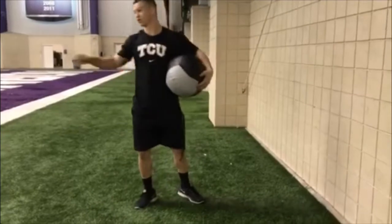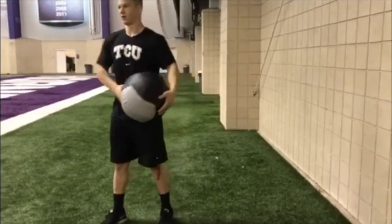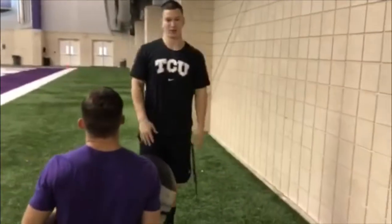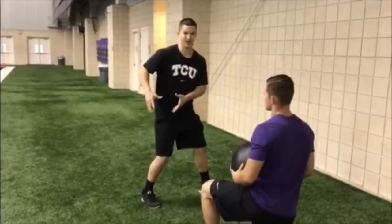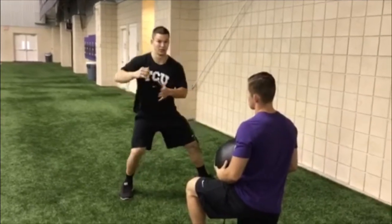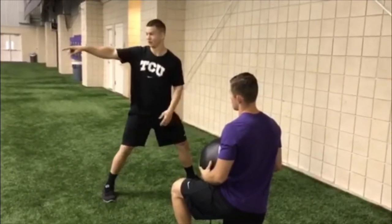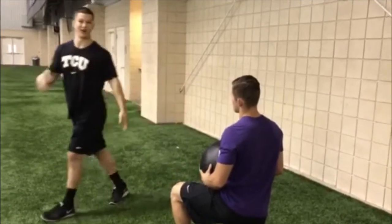After that, there's shuffle throws but with a partner's feet. The partner's going to be down on their knee, and you're going to toss it as they come up at the back of the knee, back of the hip. It forces that separation, and then you have to throw with all the hips. You get a running start, then a shuffle, then you pass and throw it. You do 5 each side.